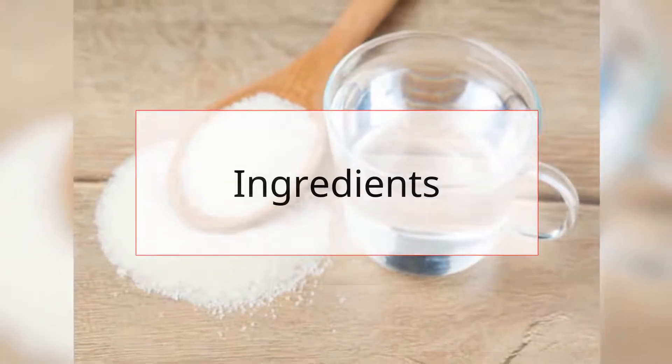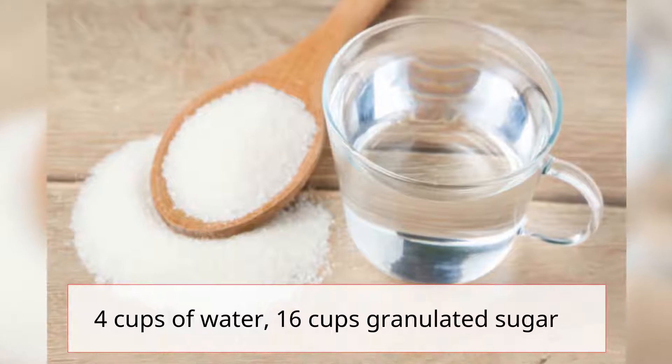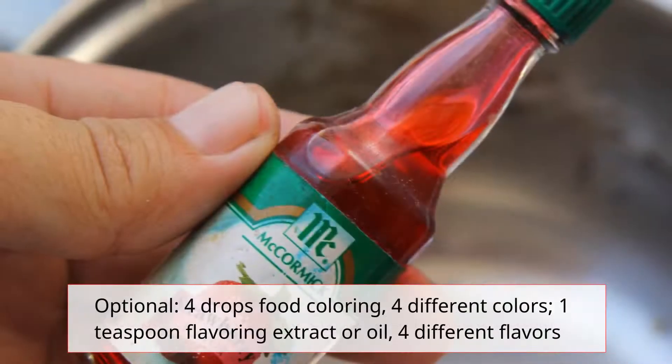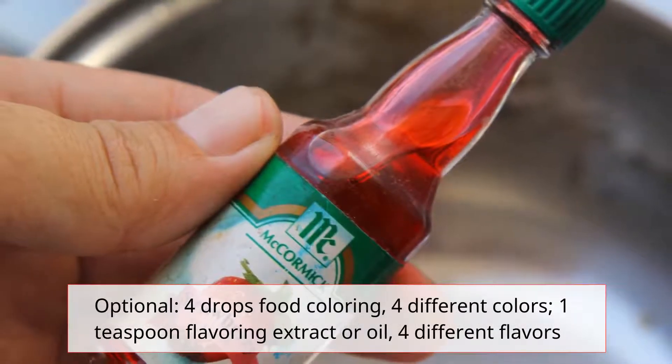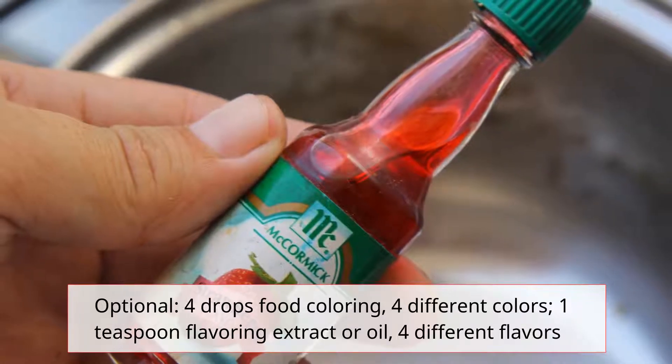Ingredients: 4 cups of water, 16 cups granulated sugar. Optional: 4 drops food coloring in 4 different colors, 1 teaspoon flavoring extract or oil.